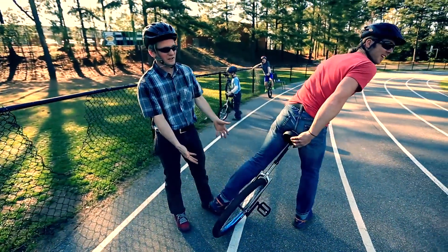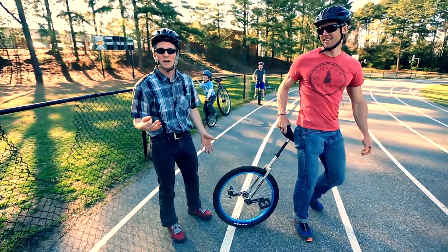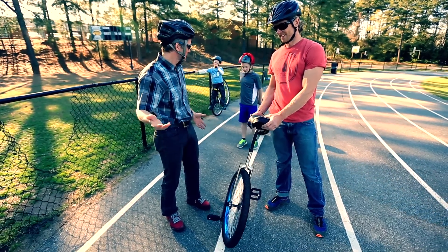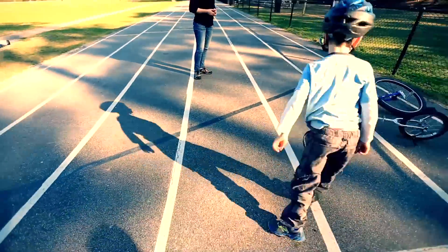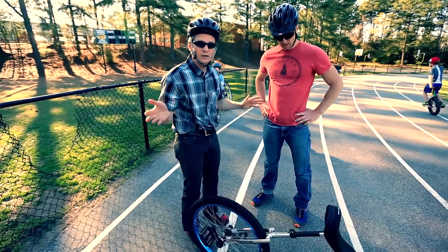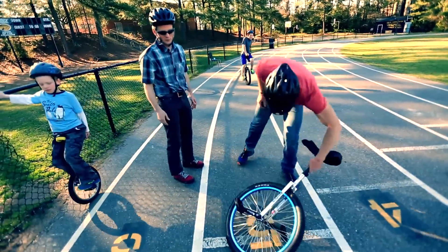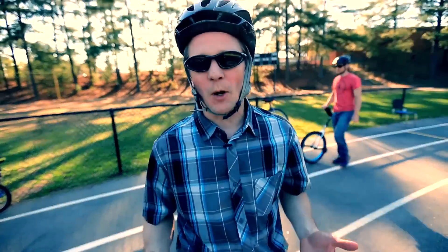He fell off, didn't hurt himself, didn't hit the ground — he just stepped off. That's the third thing you need to learn: how to fall off a unicycle. Don't worry too much about the unicycle either. If you let it fall and drop, it's got plastic protection here and here — they fall all the time and they're built for it. It's okay to scratch up your unicycle a little bit.